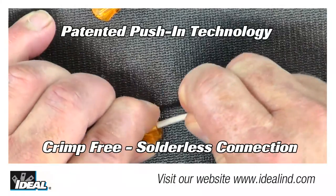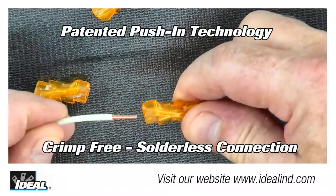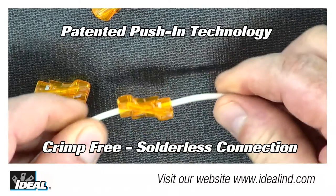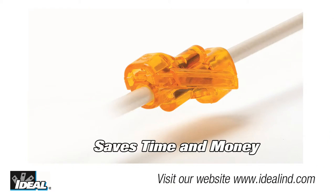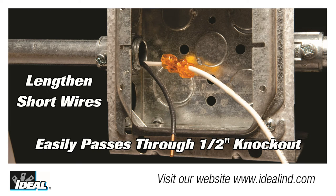The unique design provides a crimp-free, solderless butt splice, making the application easier and faster. If you're an electrician and carry the SpliceLine on your truck, it will save you both time and money when working on older installations with conductors that are too short.